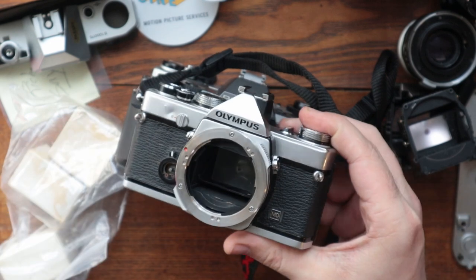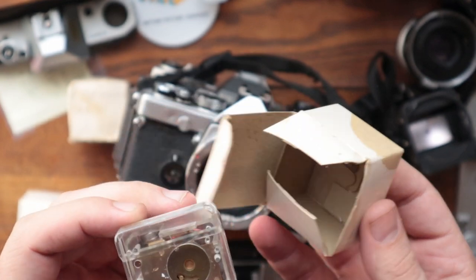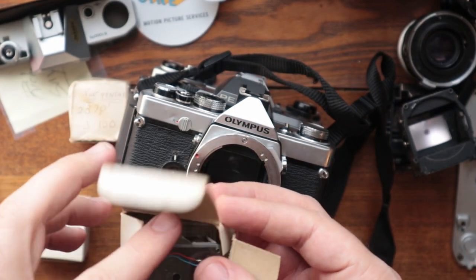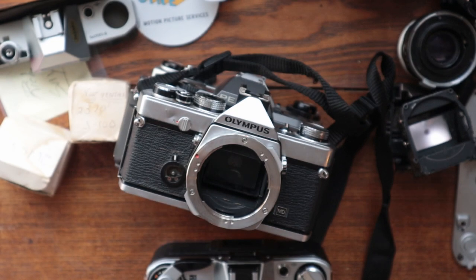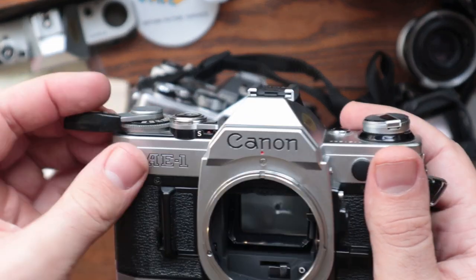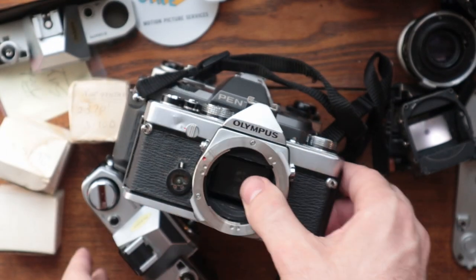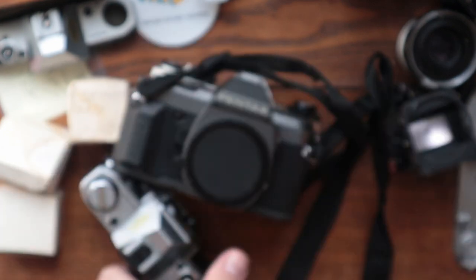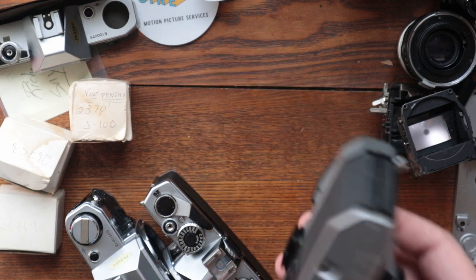Let's see what else we got in here. You spoiled me — what a nice guy. We've got an OM-1, we've got an AE-1, a P-30, and a KX. I'm going to have to reread the email just to remember exactly what was required.